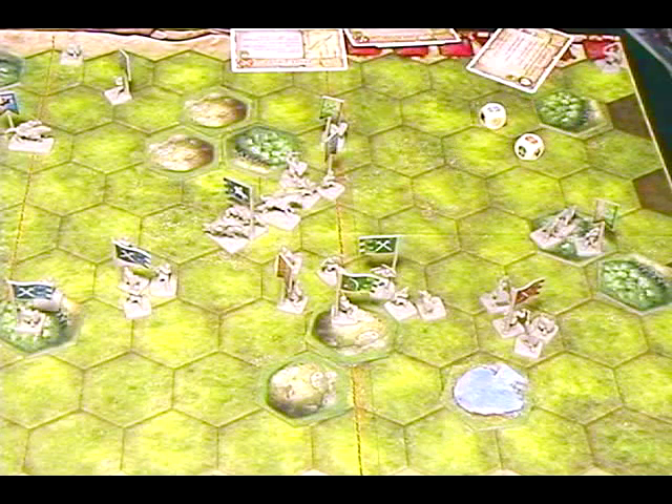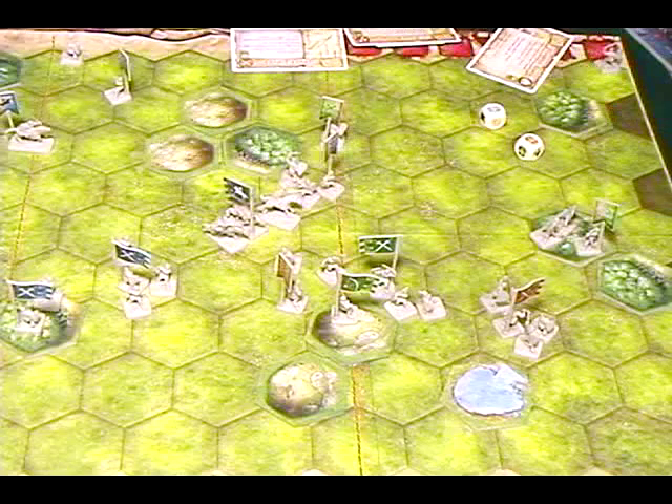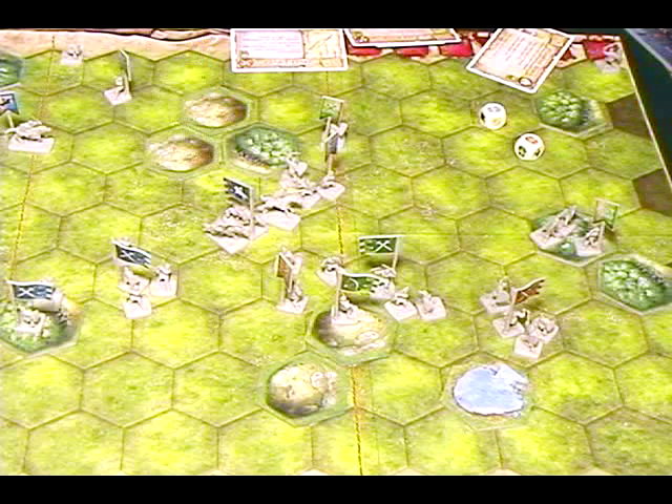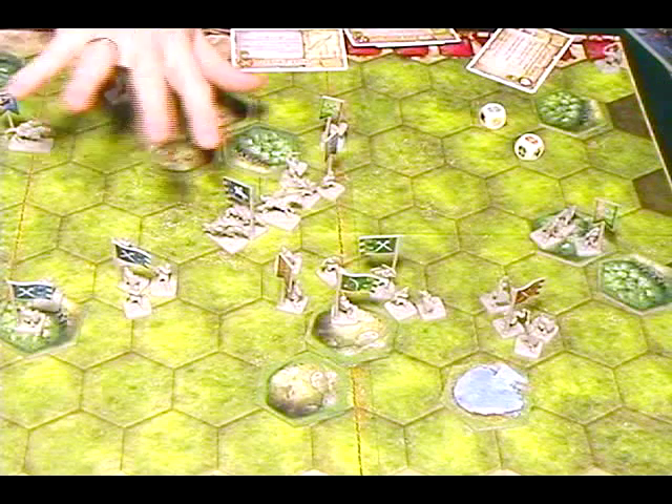Other rules cover all the different terrain types — waters, ramparts, and more. As you get to each scenario, check what those terrain types do. Each one changes the rules of the game a little bit.